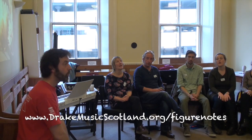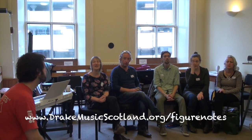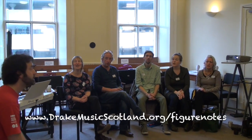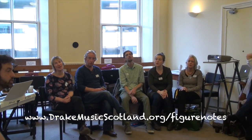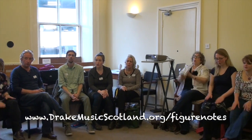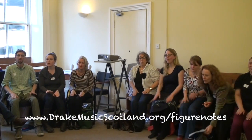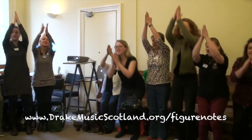Here we go. Zoom, zoom, zoom, we're going to the moon. Zoom, zoom, zoom, we'll be there very soon. Five, four, three, two, one. Let's go!